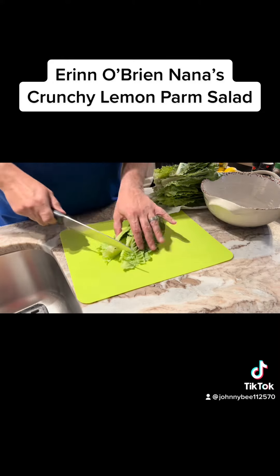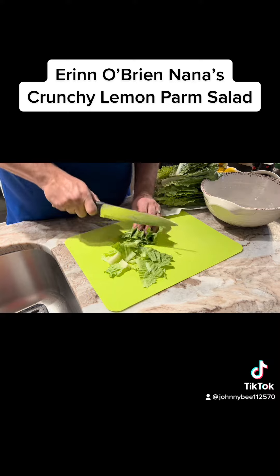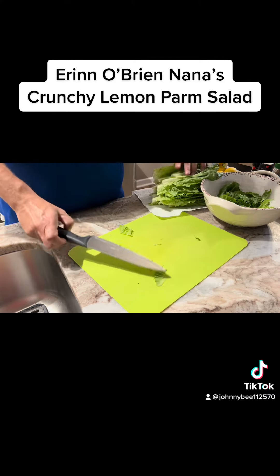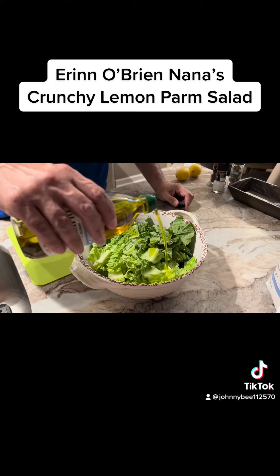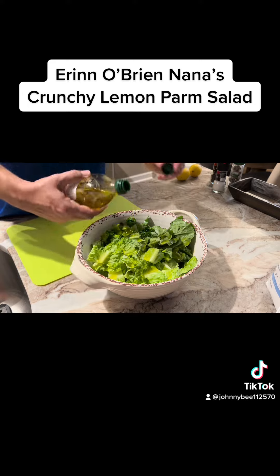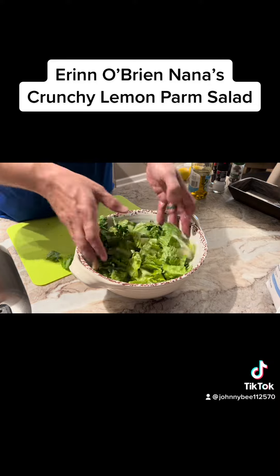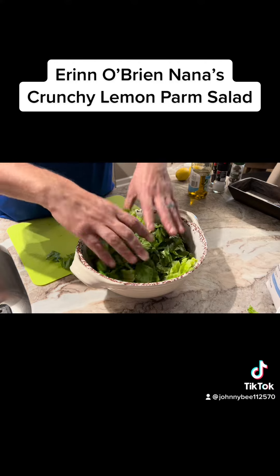First things we're going to do, I'm going to take two hearts of romaine and just chop them up. We're going to drizzle this with about a quarter cup of extra virgin olive oil, and then we're going to toss it. I don't have any tongs, just my hands. Good thing I'm only feeding my family. Get a nice little toss on there.